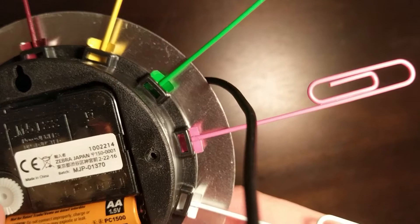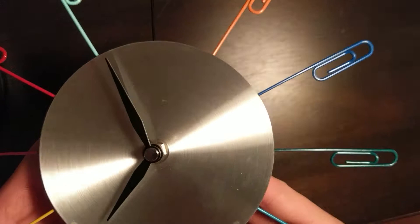Now all I have to do is set the correct time with the dial and I'll be all set. Can't wait to hang this baby on the wall. It does get fingerprints a little easily. Thanks for watching, and stay tuned for more clock unboxings. See ya.